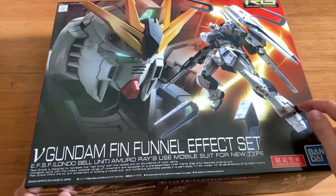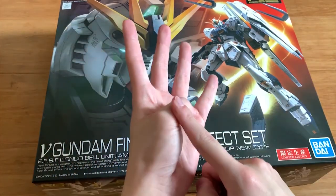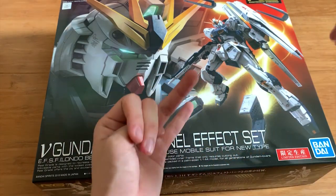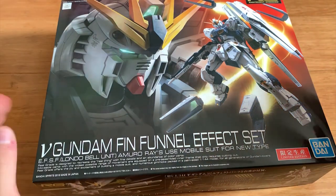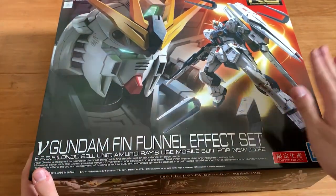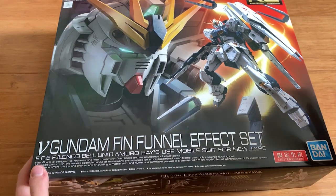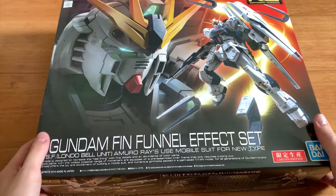The double fin funnel set, as I previously said in the unboxing video, contains a water slide decal, a display base, and only six fin funnels plus an extra six funnels — so you're gonna have six funnels just laying around. I think this one is a really good budget option considering the double fin funnel effect set is actually pretty expensive now, so I really think that this effect set is really worth buying.